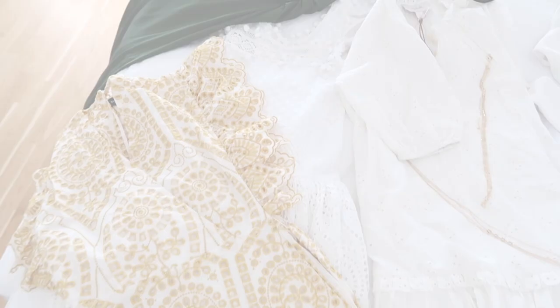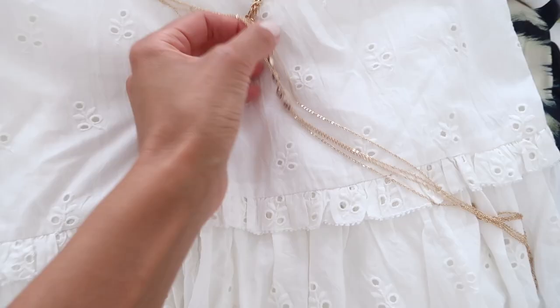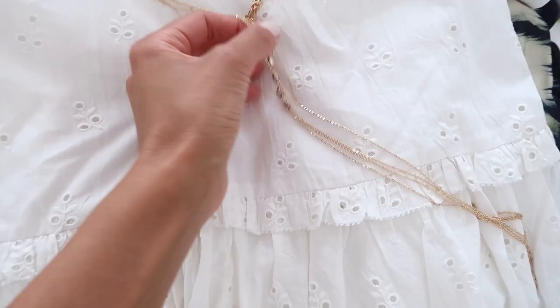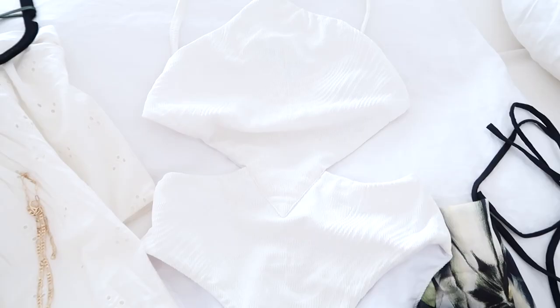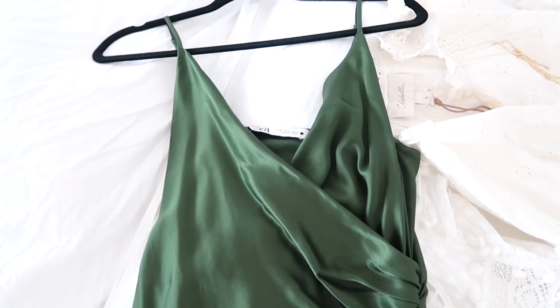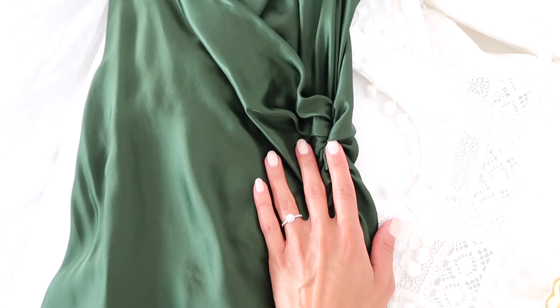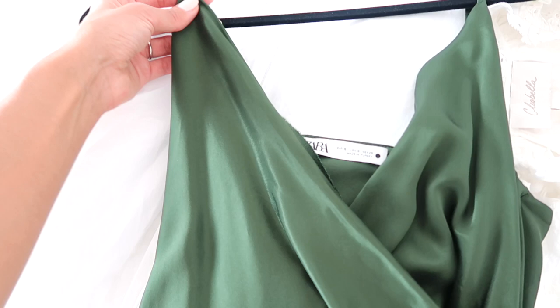Good morning guys, it is the next day and I've just received an order from Revolve with some really cute pieces. I still haven't tried these on, so I thought I would do it with you guys. I got some body jewelry - you can see it has some diamonds in the middle and chains that go from your chest down around your waist - as well as two swimsuits and a pretty sarong. I also found this really beautiful green silky dress when we were in Paris, from Zara. It has this really nice gathering at the waist that creates a nice shape, and the straps are adjustable.